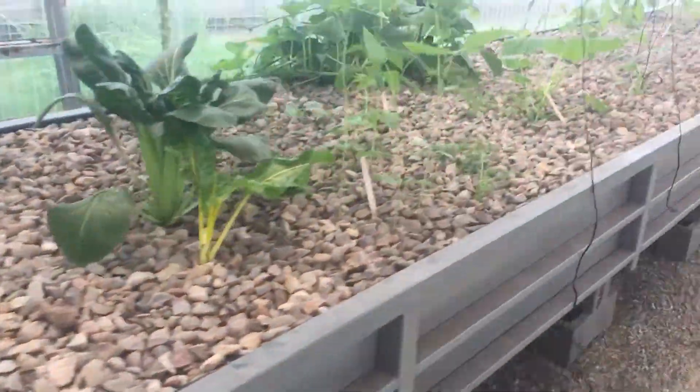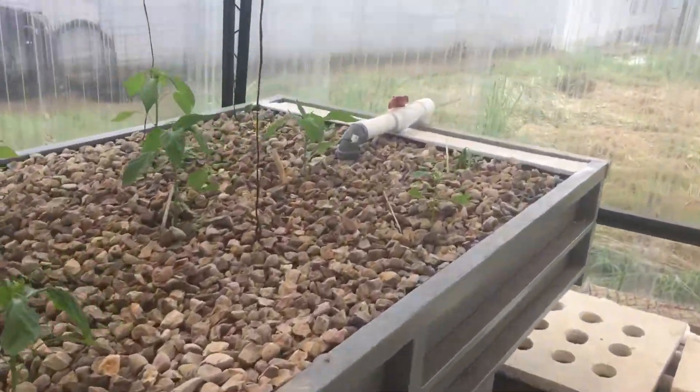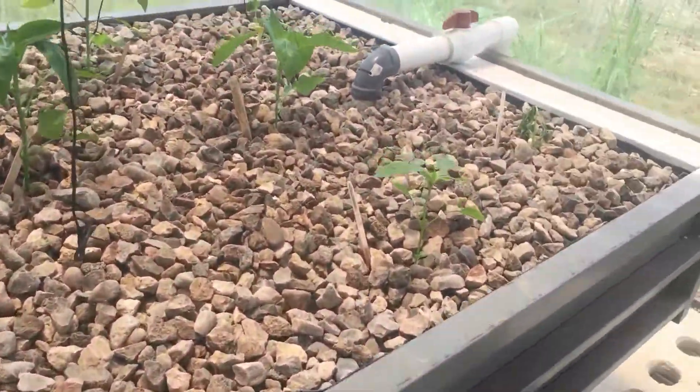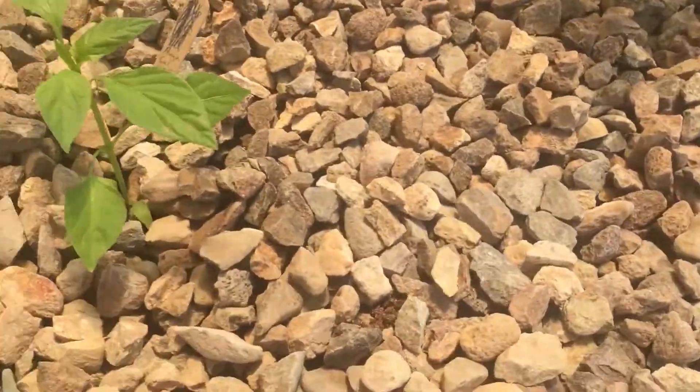The media bed is one foot deep and 24 feet long. Water enters in down here and exits down there. We've got it planted — that tomato's not looking so hot, neither is that zucchini, but we've got some peppers that look pretty good.